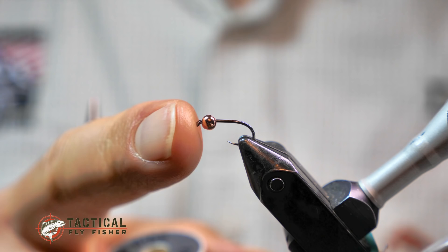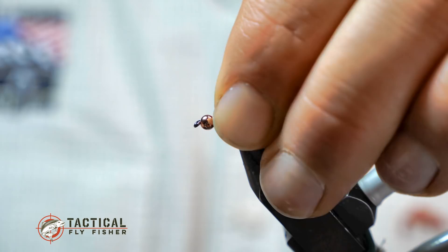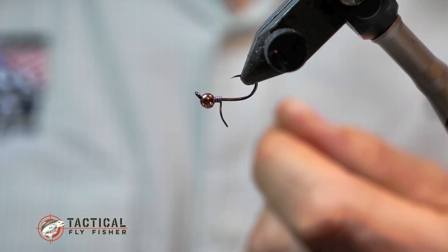I'm starting with a size 14 nymph hook and a 2.8 millimeter slotted copper Tactical Fly Fisher tungsten bead, and I've got some .015 lead wire. I'm going to make three wraps and break it off flush, then turn my vise upside down and let the bead fall so the slot is facing upward, jam my lead into it, and that's going to offset that bead towards the back and open up the hook gap.